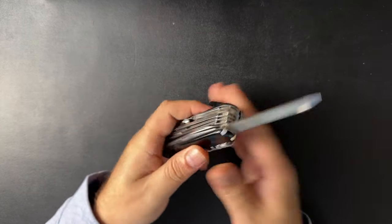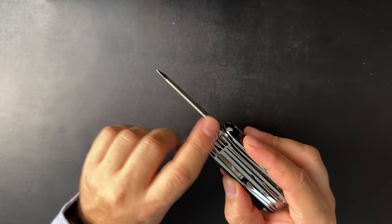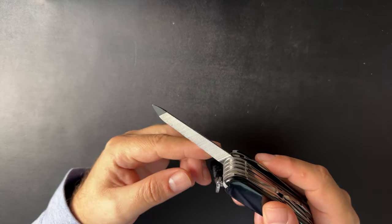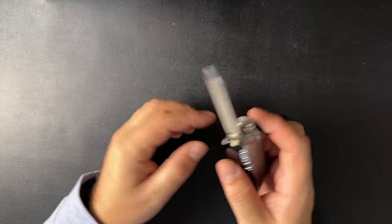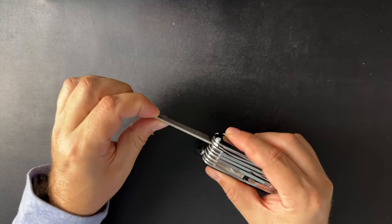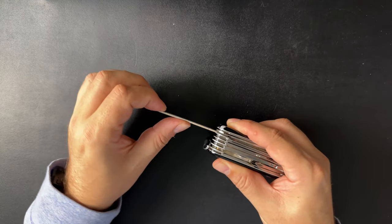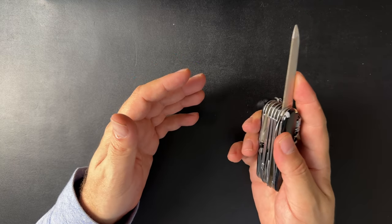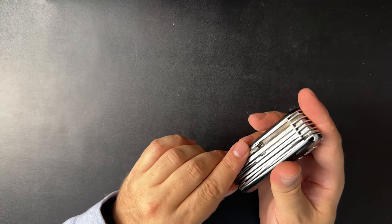I'll use the Spyderco for utility and dirty purposes — cutting things that literally have dirt on them — whereas this blade I'll usually save for food. Both useful, just not heavily used. Then we have the file. I think this is a pretty great file — technically you have three filing surfaces here. The teeth on the underside are aggressive enough that I was actually able to cut through a padlock I'd lost the key to with this exact knife. The file is one of the things Victorinox does really well, and it's not flimsy. Let's be realistic about the package size we're dealing with.